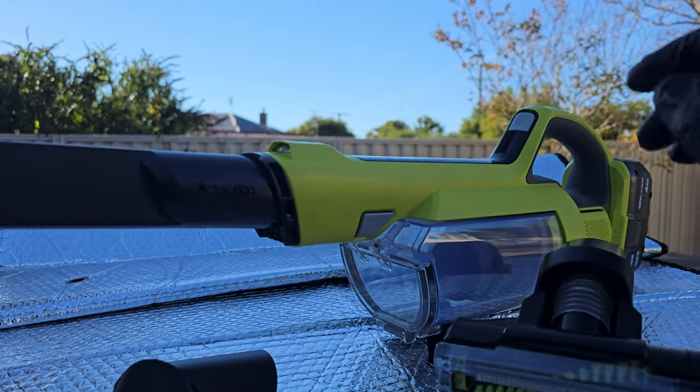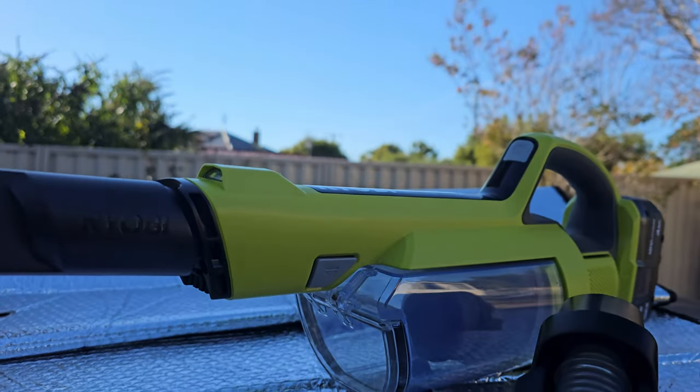I just want to do a quick video talking about how much I hate the Ryobi 18V One Plus hand vacuum.